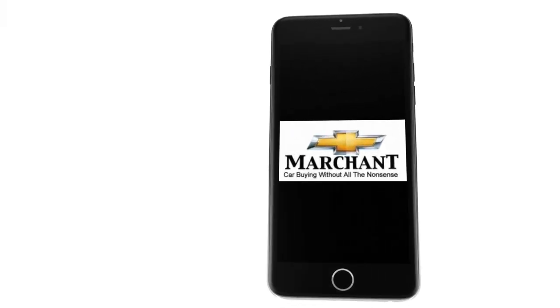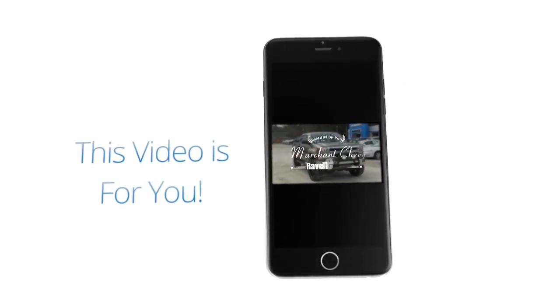Marchant Chevrolet Carbine without all the nonsense. This video is for you.